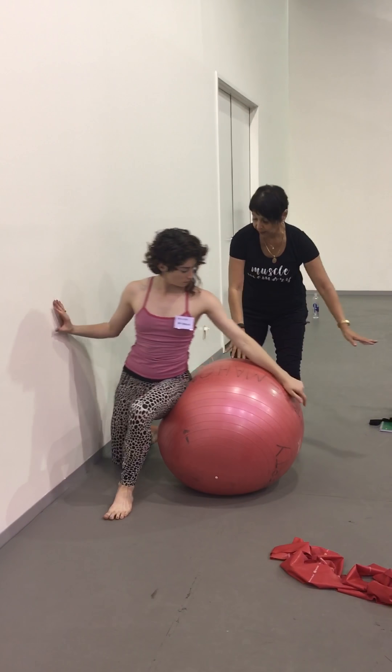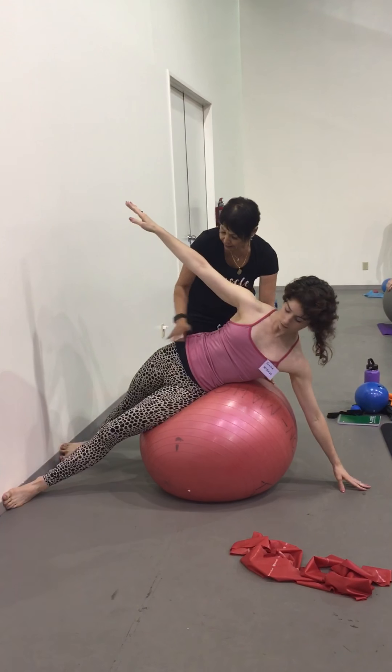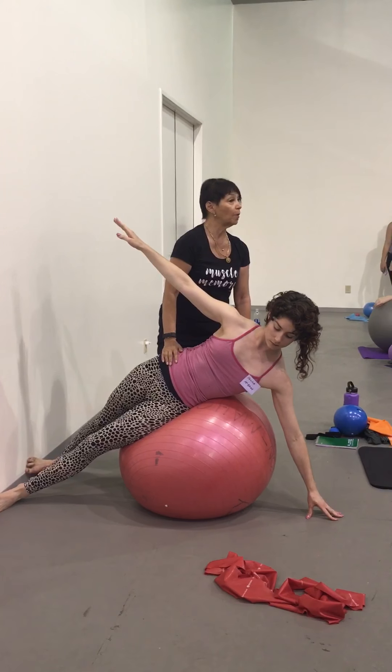So push out and touch and stabilise — a little bit closer to that. Eventually you'll put one foot on top of the other one.